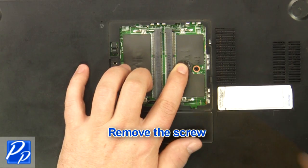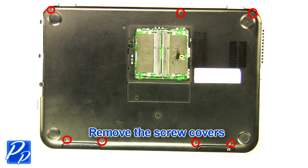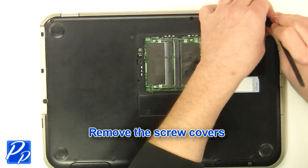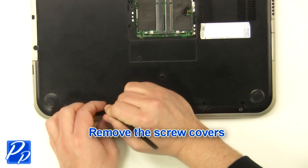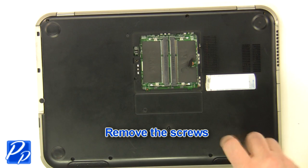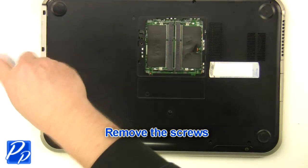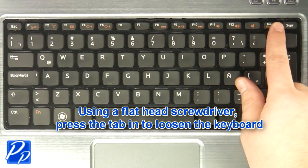Remove the screw. Remove the screw covers. Remove the screws. Turn the laptop over and open it up. Using a flathead screwdriver, carefully push the keyboard locking tabs in to loosen the keyboard.